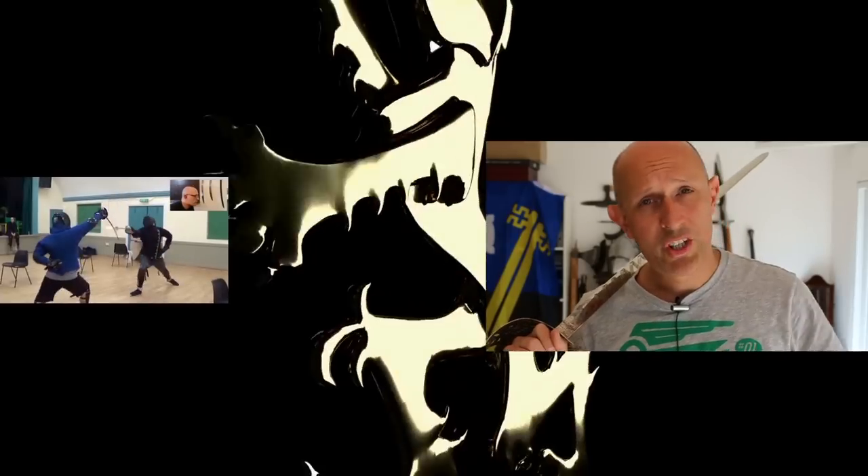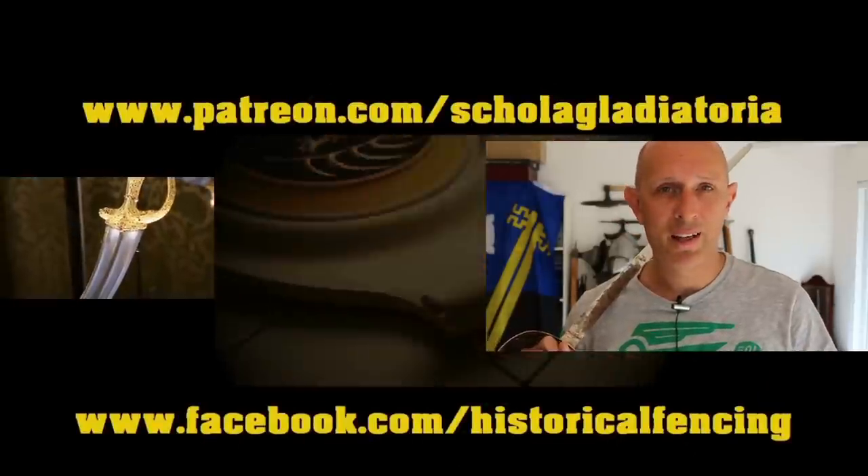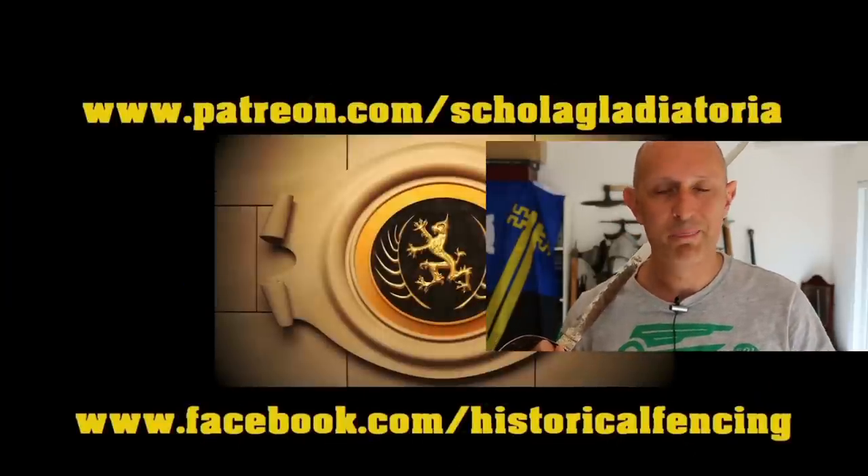As always, if you've liked this video, please show it with a thumbs up, share the video around, make sure you're subscribed, and I hope I'll see you back on the channel really soon. We've got extra videos on Patreon. Please give our Facebook a like and subscribe if you haven't already. Cheers, folks! Thanks for watching.